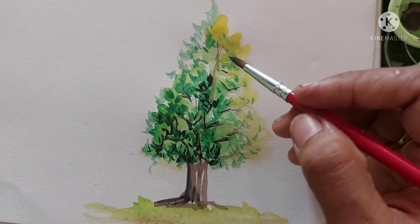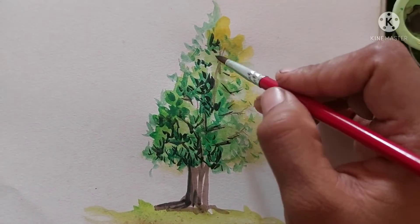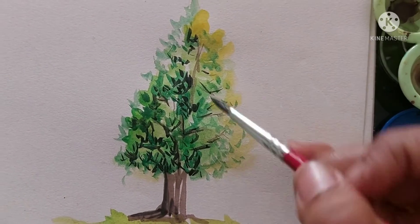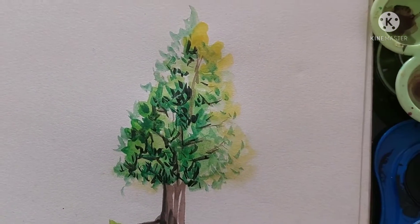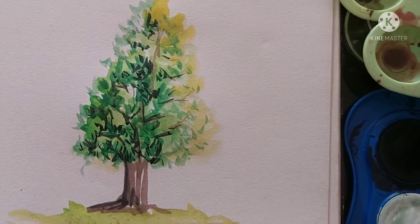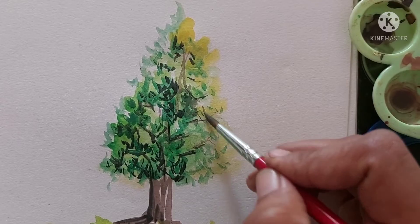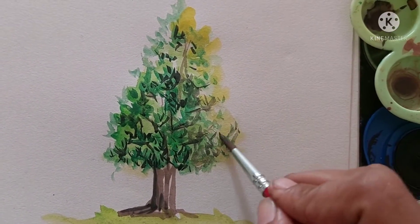Everybody makes mistakes while drawing and no one is perfect, so keep trying — practicing makes you better every day. Try drawing at least one picture a day. Draw anything, like sketches or a painting. If you give it time, I'm sure you will become a great artist.